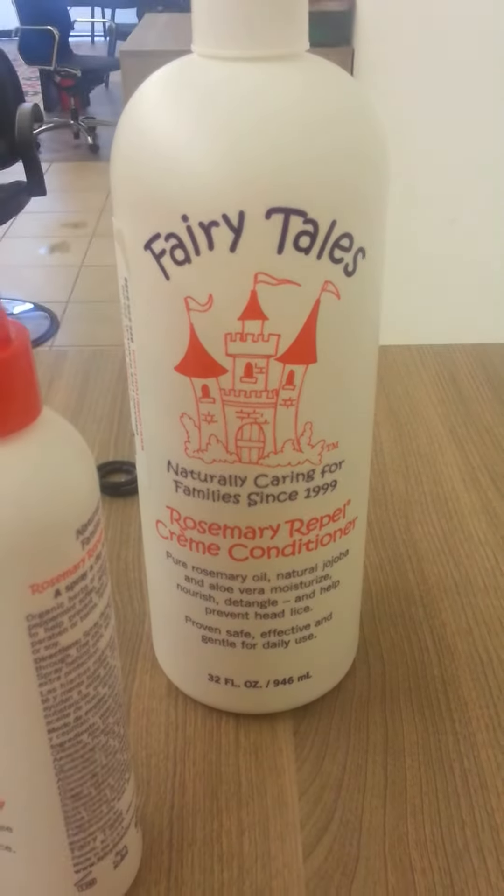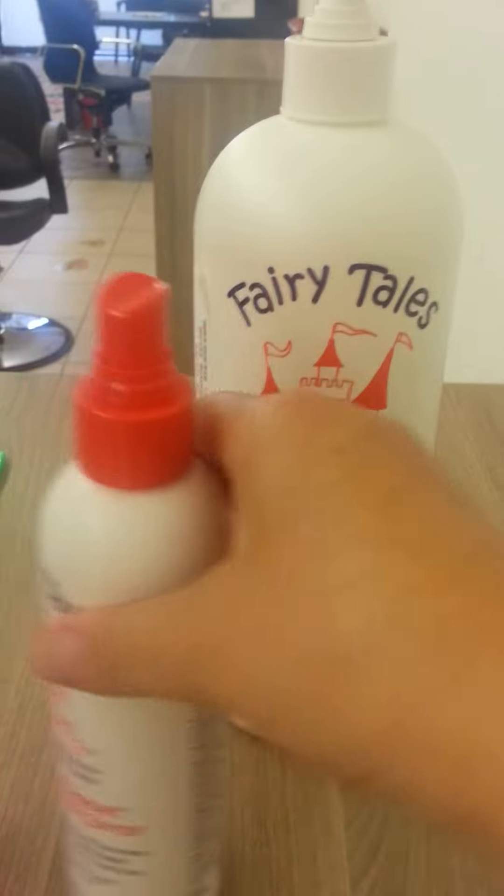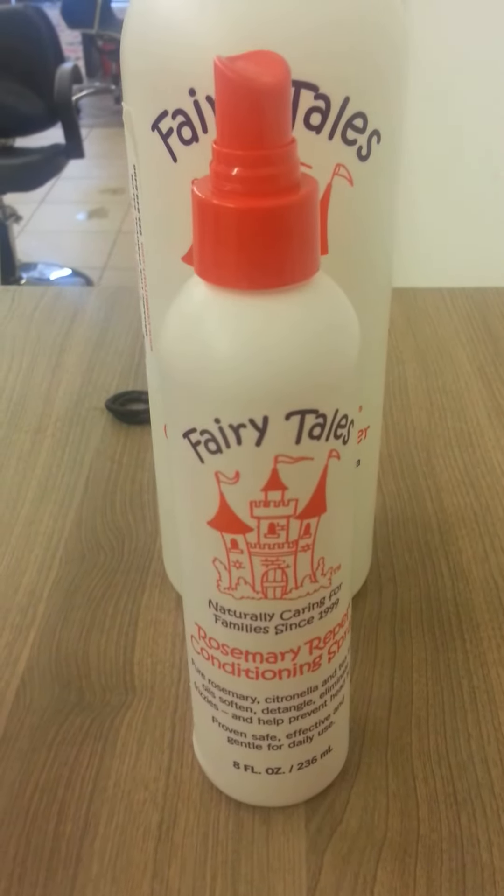Here at Comb It Out, you can call and ask questions if you have any. Our phone number is 925-849-6496. We also have a website at CombItOut.com. We use all natural products. Thank you.